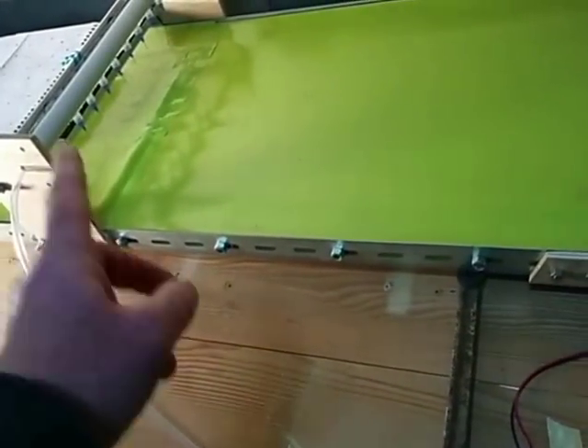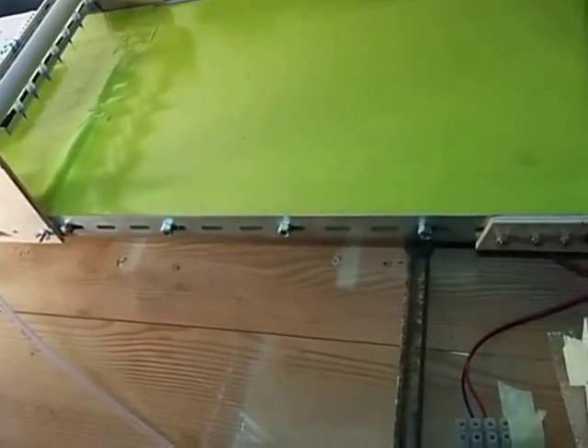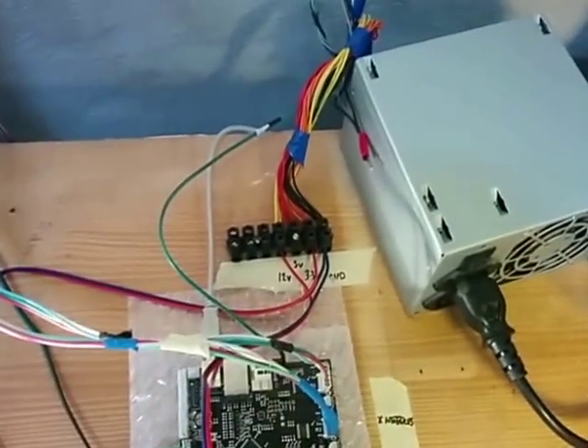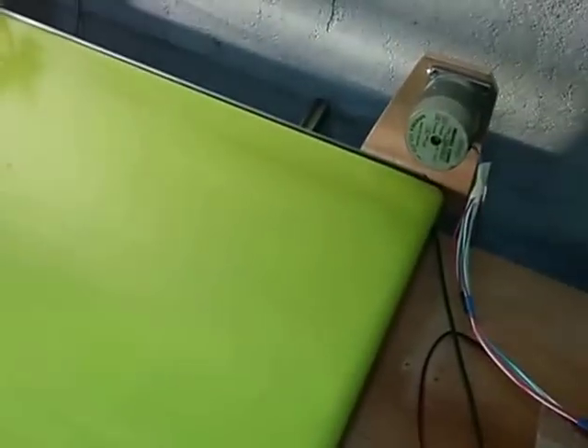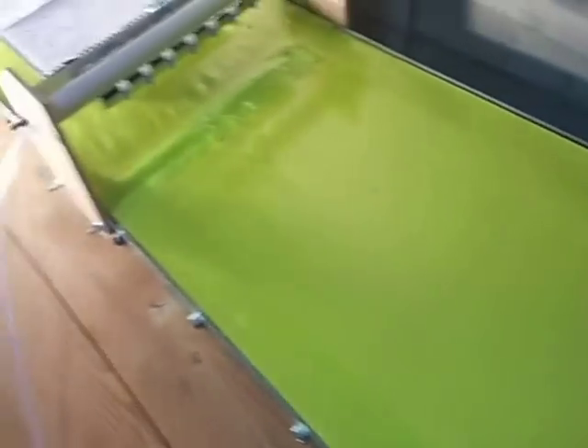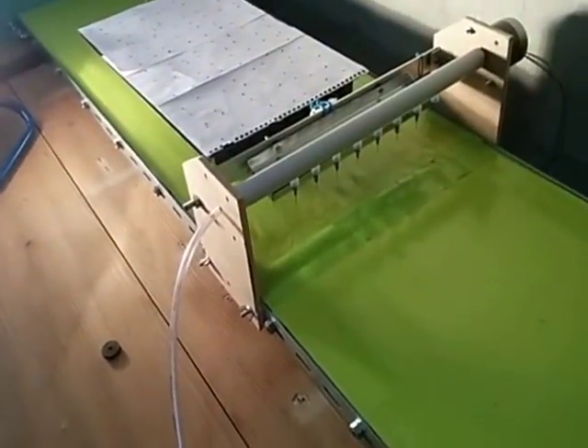That's just enough to reduce the vacuum over at the end of the needles and blow out, slightly cleaning the needles. Over here we've got a smoothie board and an ATX power supply. And the conveyor belt is a stepper motor on a piece of tablecloth — that works fine.